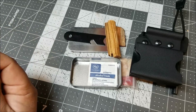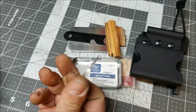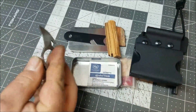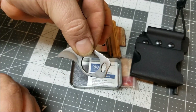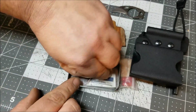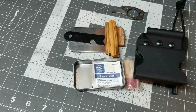Here's the striker that comes with the ferro rod. I'm also thinking about putting in a tiny little neck knife I got from GearBest - a little hook bill knife that will actually strike a ferro rod too. I might put that in instead of the striker because I think it would be more useful as a little backup just in case something happens to my main knife, but I'm not sure yet.